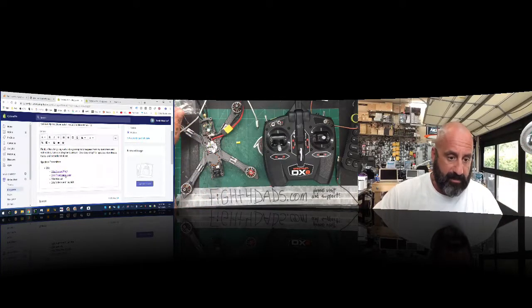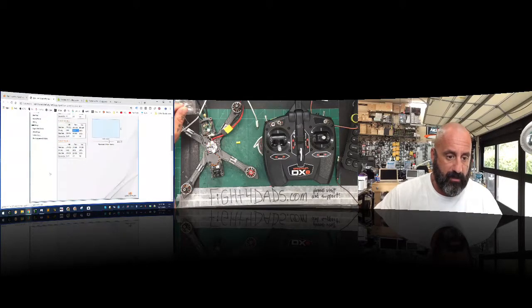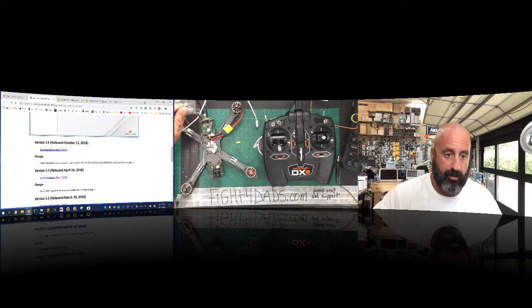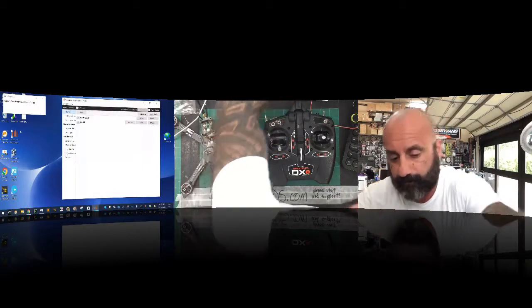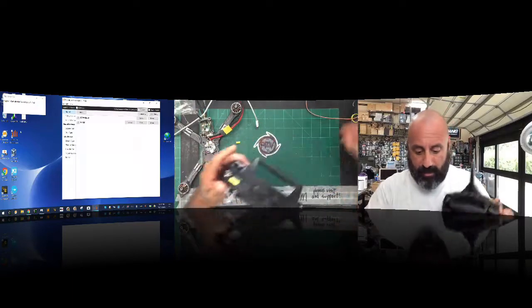You'll be able to go to our website and download the manual, but you need to go and download the software, which can be found via the link on our website under the Spektrum page. I downloaded the newest release from October — version 3.4. Once that's installed, it makes a shortcut on your desktop. I'm going to open that and plug the cable in.